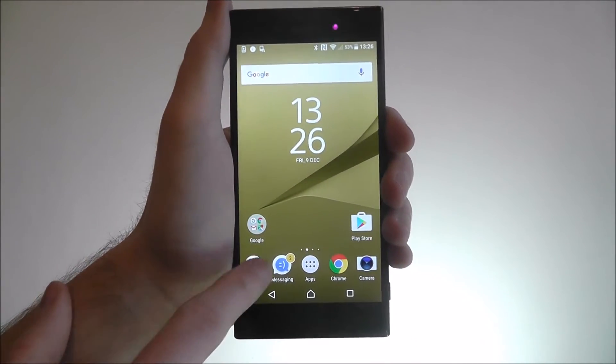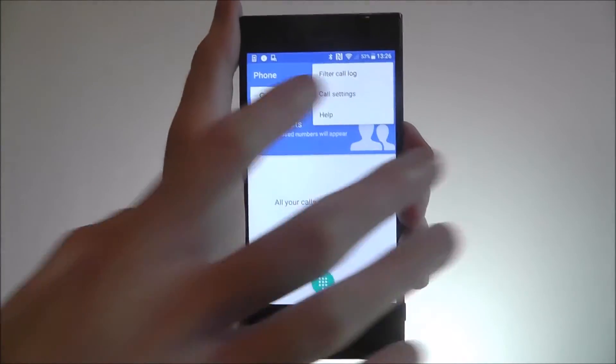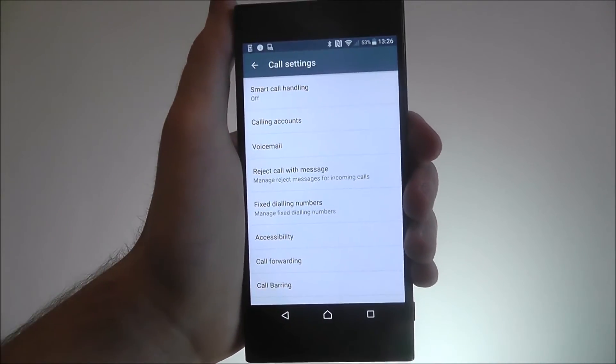Now, to do this, we open up the phone app. And from there, we go to the menu icon and then call settings. At the top, you'll find smart call handling, which is currently toggled to off.